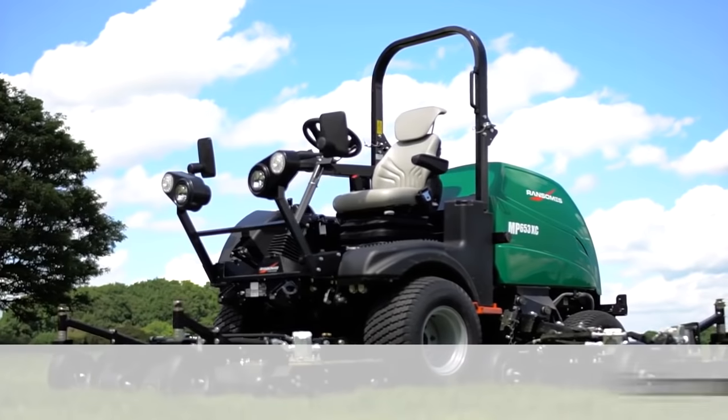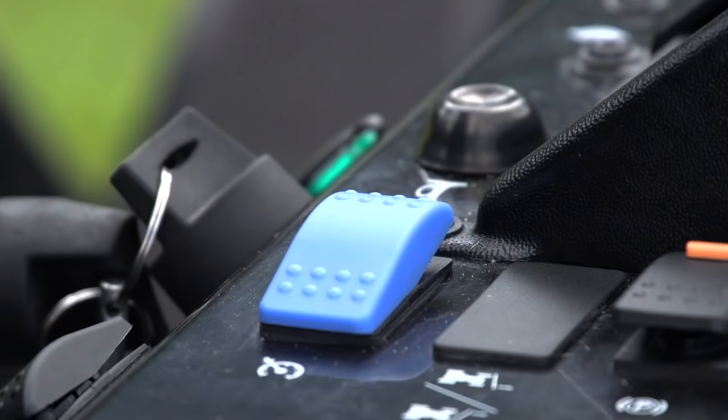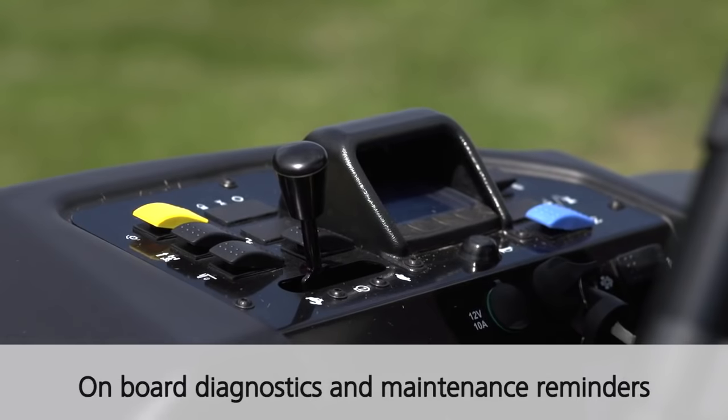In keeping with the MP series within the range we have a comfortable operator platform, all the controls fall easily to hand, and we have a full colour display monitor down here advising the operator of all functions of the machine.